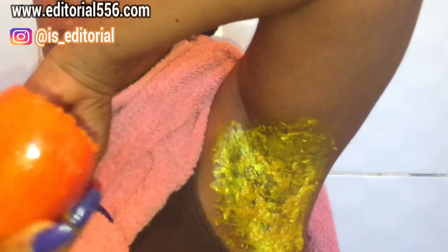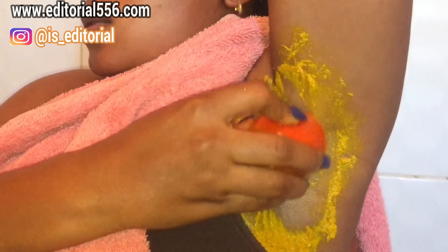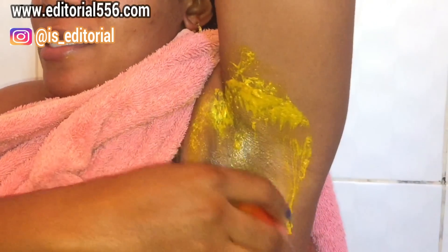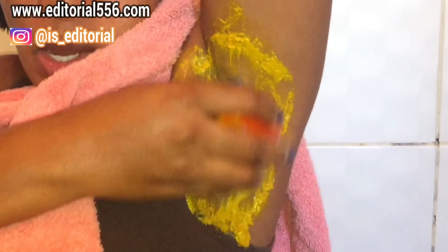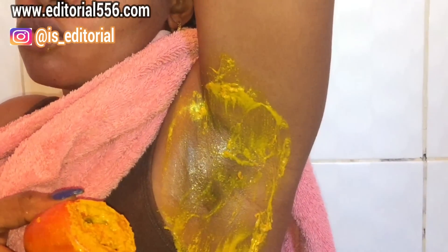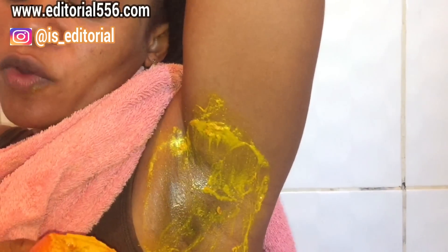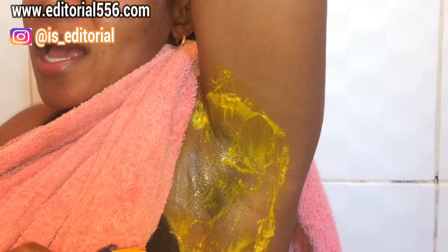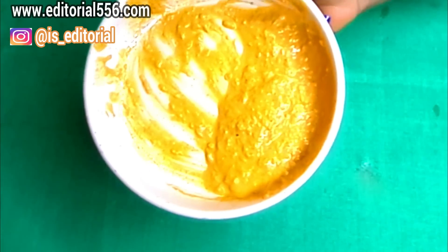After that, you're going to take your half tomato and scrub the area. This is actually going to help remove all of the darkness around there. When you're done scrubbing, leave it on for a couple of minutes. After that, it's going to help you in removing all of the hair and delay the growth of new hair — so it's like having two treatments in one: removing darkness and removing hair.